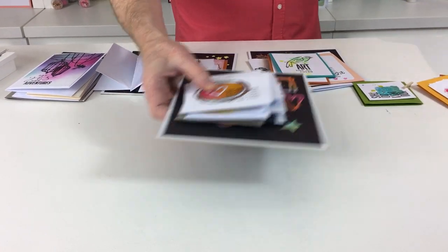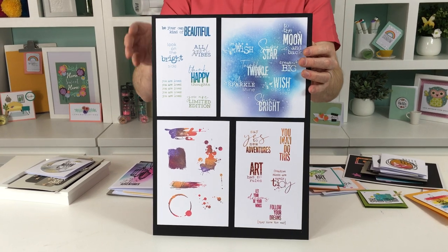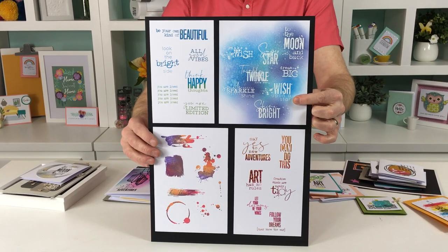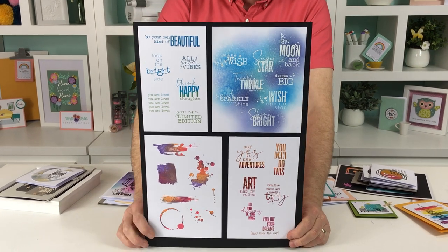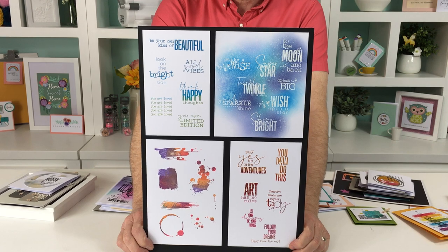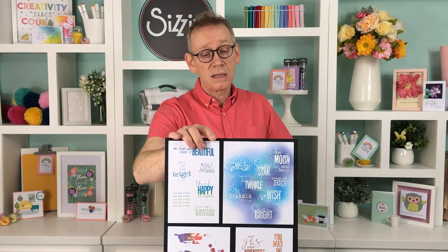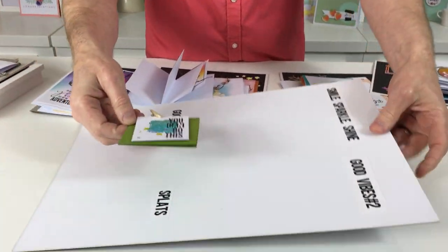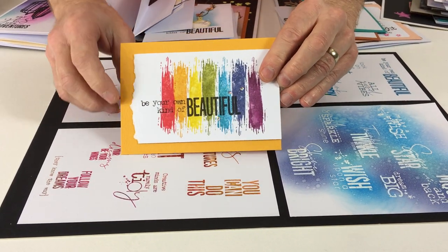Now let's have a look at the stamps. We've got four sets: Smile Sparkle Shine, Splats, Good Vibes Number One, and Good Vibes Number Two. As the name suggests, they're really positive sentiments, very modern and contemporary in style. I get great comments about sentiments on my cards, so I wanted to channel that and give you some lovely stamps. Here you can see the sentiments combined with the splat background stamp — there's a lovely rainbow effect from repeating the same stamp seven times using distress inks or oxides.